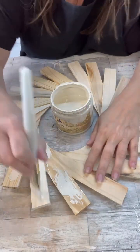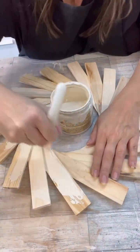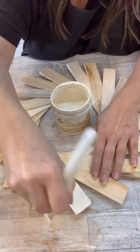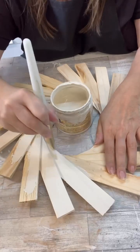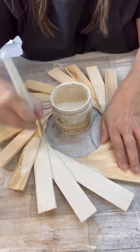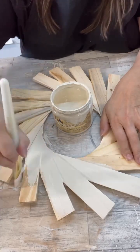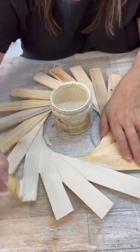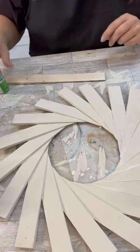Alright, so now we're going to put our first coat of paint down — I'm just using this cream color. I had picked up those little felt flowers from Dollar Tree, so I wanted this to really have that pop of color. What I decided to do was to distress with green. I know, totally not what I normally do.